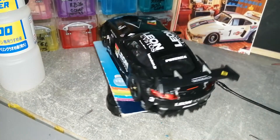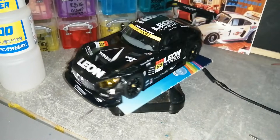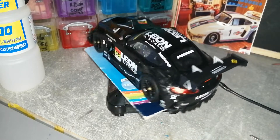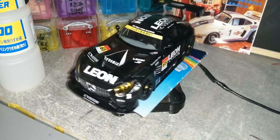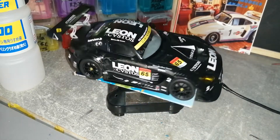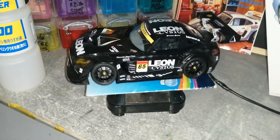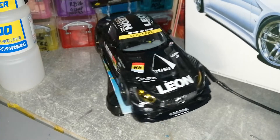We already have a kit picked out for my next build, which is the Vertex drift car Lexus.